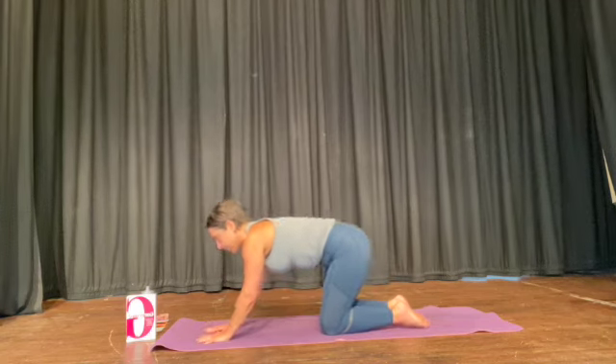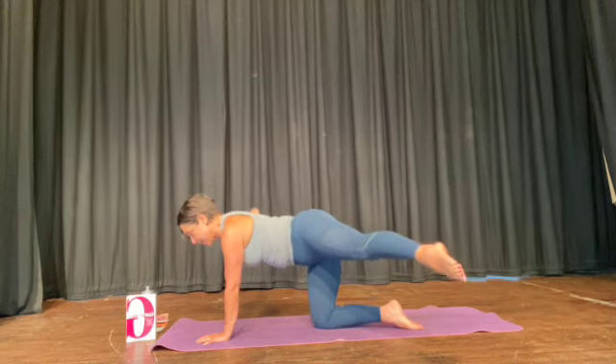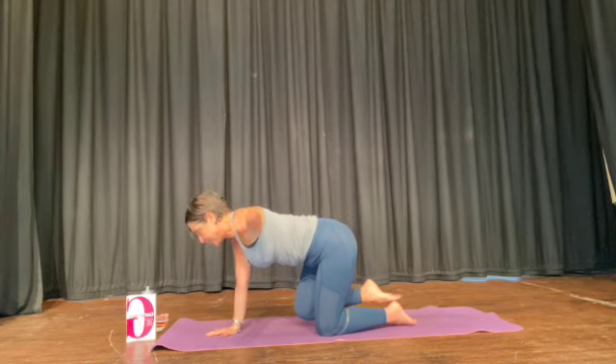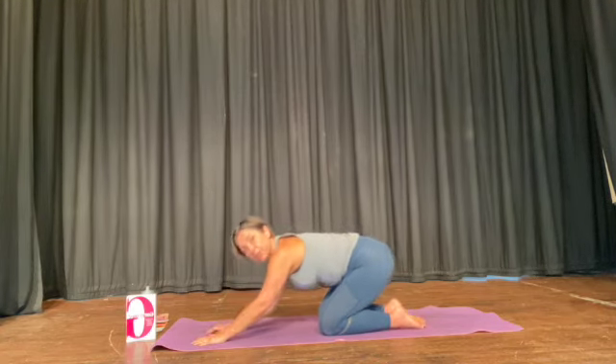Inhale, climb up. Opposite arm and knee, extend the leg. Lift a little higher, bend the knee, hand and knee lower. Other side — knee lift, extend the leg to the side, bend the knee. Sit back and recover.